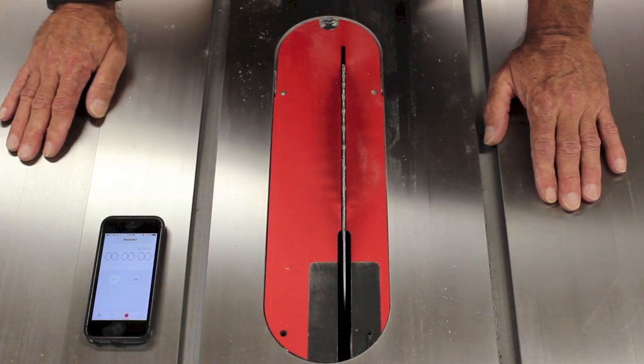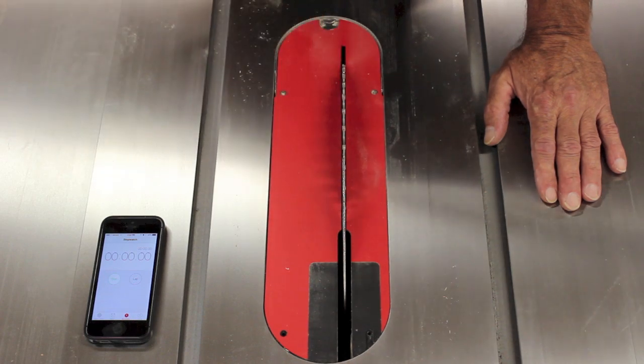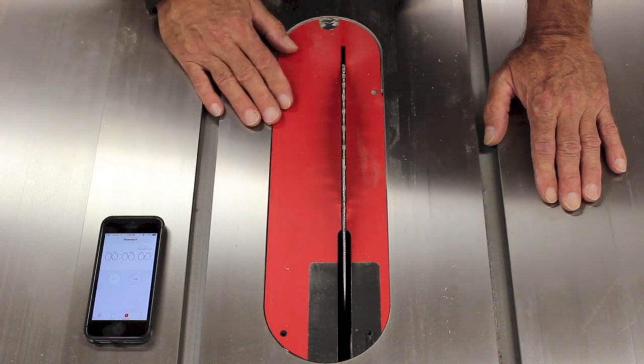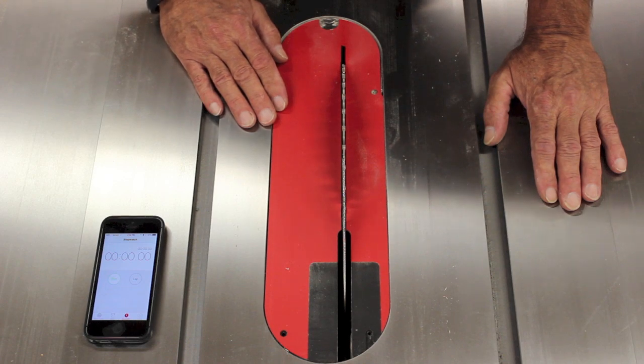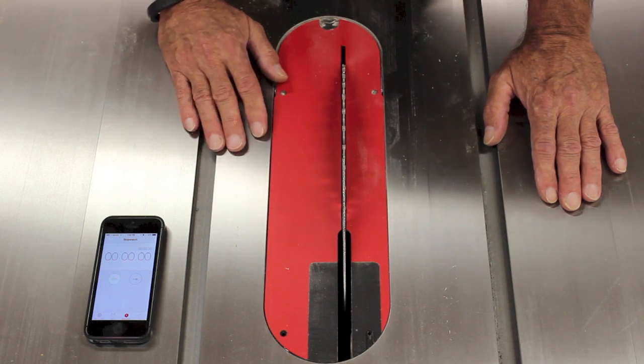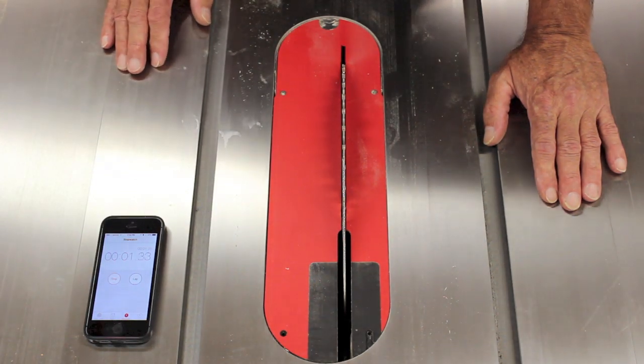As I mentioned earlier, the first time I changed over from a regular blade to the dado stack it took me a couple of hours — I had to cut out the throat plate and spent a lot of time reading the directions to make sure I was doing everything exactly right, and I had to get my dado stack set. Now I'm going to use the exact same stack as before, so that's going to speed things up. I thought I'd start a timer and we'll see how long it takes.